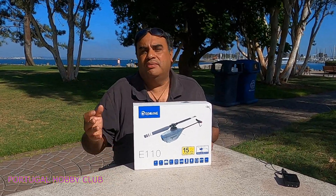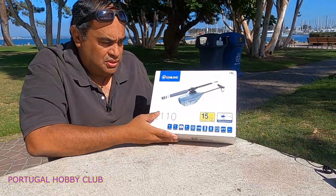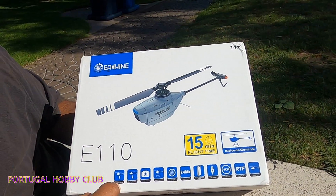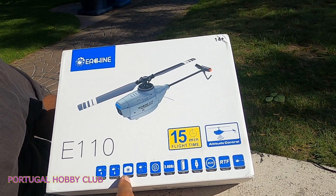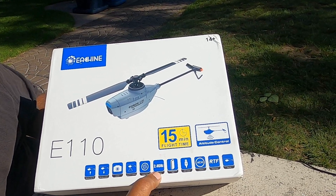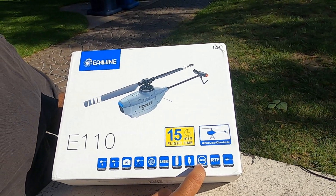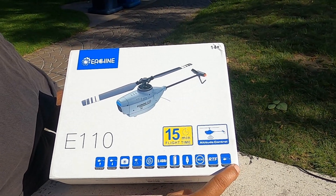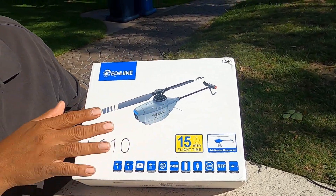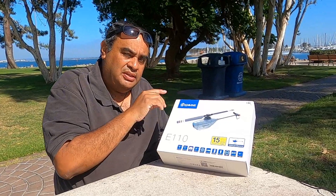Dependiendo de donde lo compres y el número de baterías con los que los adquieras, su pack viene muy bien detallado, se ve de buena calidad. Dice que tiene un botón para despegar y para aterrizar, cámara, trae un sensor óptico de posicionamiento, gyro, trabaja en la frecuencia de 2.4 GHz, batería inteligente que se carga USB, es de 4 canales, listo para usarse, fácil de volar, y un tiempo de vuelo de 15 minutos. Sí lo creo porque la estructura del helicóptero es más simple que el del modelo E120.